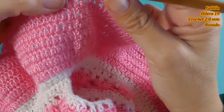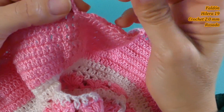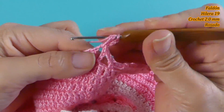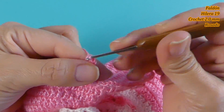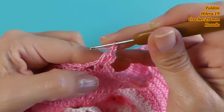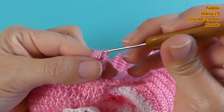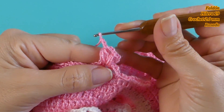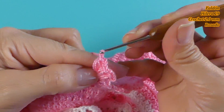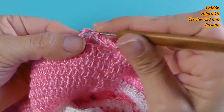Ahora tocaría tejer la hilera 19. Vamos a deslizar la siguiente cadena y comenzamos tejiendo 3 cadenas. Vamos a tejer ahora el punto puff: hacemos lazada y cuento 1, 2 y 3, cierro con un punto de cierre. Tejo 2 cadenas de separación y tejo el siguiente punto puff: 1, 2 y 3, cierro. Cadena de cierre, 2 cadenas de separación, y el último punto puff: 1, 2 y 3, cierro. Cadena de cierre, repetimos: 2 cadenas de separación y los 3 puntos puff en el siguiente V.